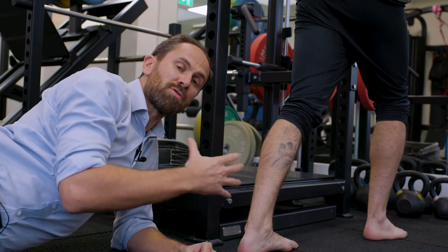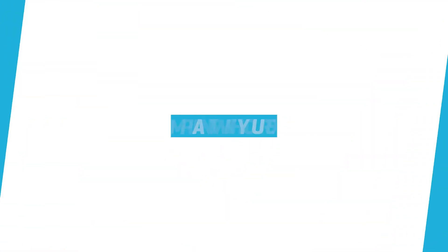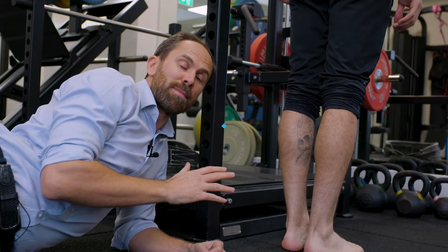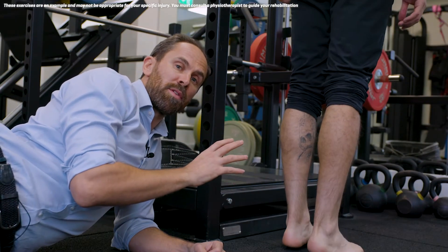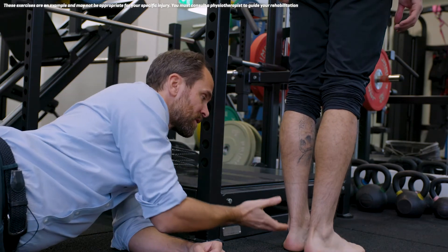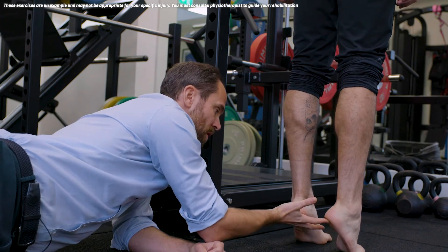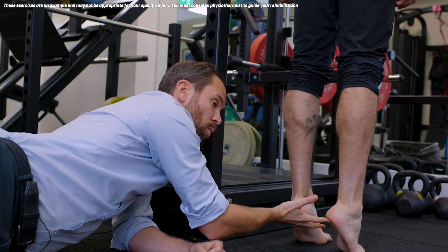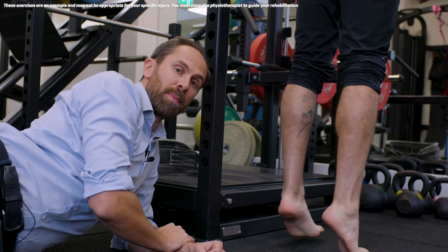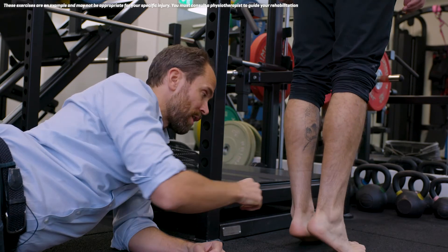Calf stretches are a no-no. Tip number three: you need to be really compliant with your exercises. You're going to start off with double leg heel raises — nice and slowly lifting up — and you must make sure that your heels go really high. Once you can do that, you can then walk on your tiptoes as a progression, and you're then going to do a single leg heel raise.